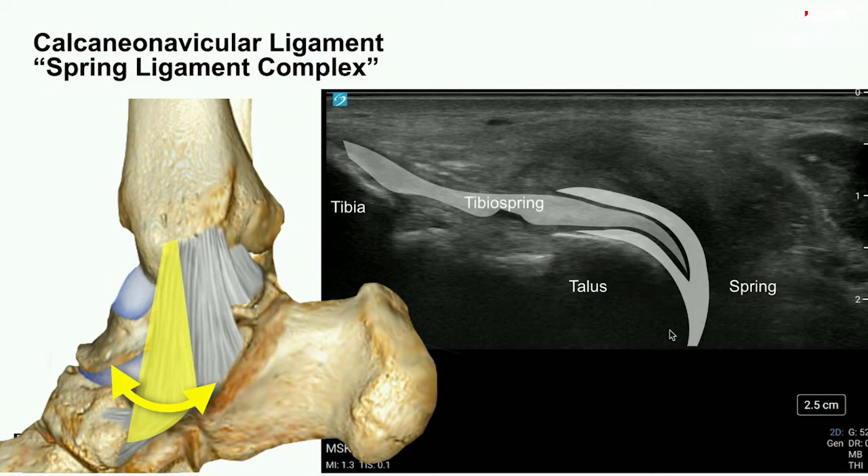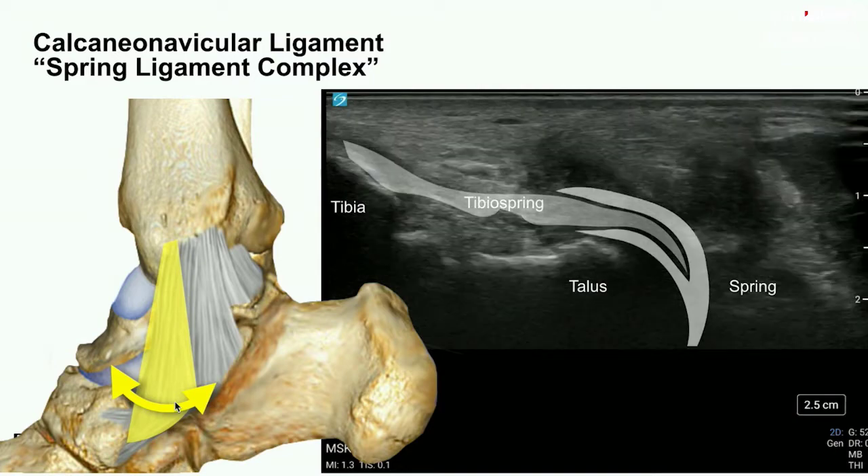Here we have a cross section of the spring ligament, with the interdigitated tibial spring ligament. Here's the tibia and neck of the talus. We're seeing a bit of the tibionavicular ligament superficially and a bit of the anterior deep tibiotalar ligament — those sandwich the tibial spring. We're going to windshield-wiper the distal aspect of the probe: plant the tibia side, swing it across until we see the navicular superficially, then swing back to the calcaneus deep, and split the difference for a dynamic maneuver.